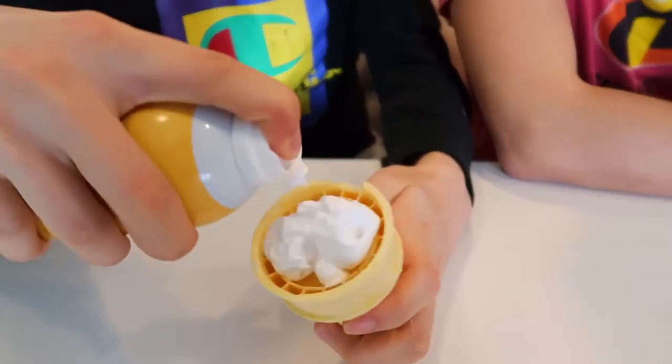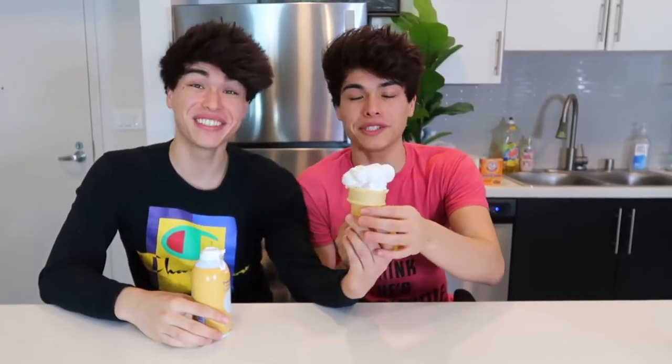This prank is really fun and easy to pull off. All you need is some shaving cream and an ice cream cone. Put the shaving cream inside the ice cream cone — it looks just like a vanilla ice cream cone. You can give it to one of your annoying siblings and see their reaction. Hey, I made this ice cream right here. Oh, just put it right here. Cool, I would eat it really quick before it melts.